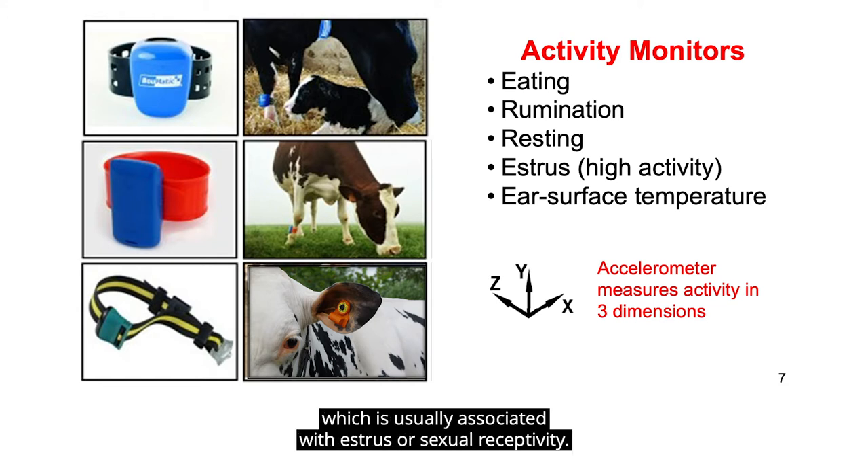It also measures high activity which is usually associated with estrus or sexual receptivity. Some of the more sophisticated ear tag systems also measure ear surface temperature.